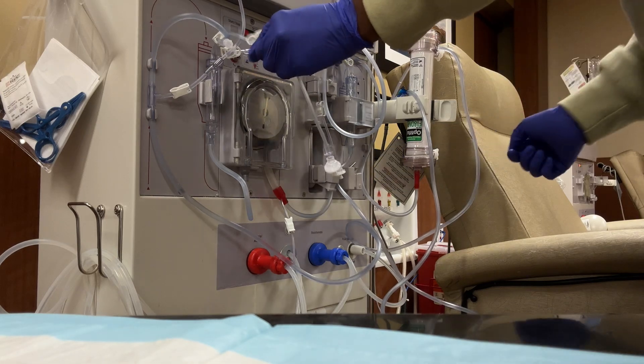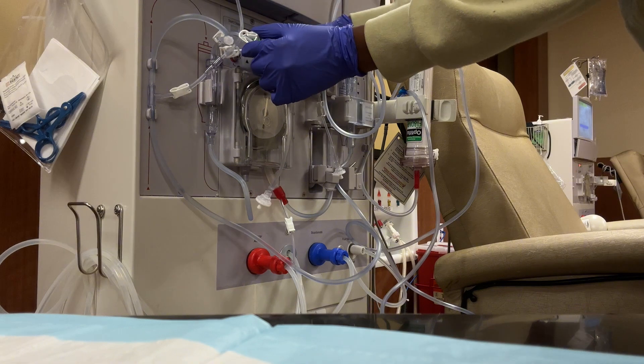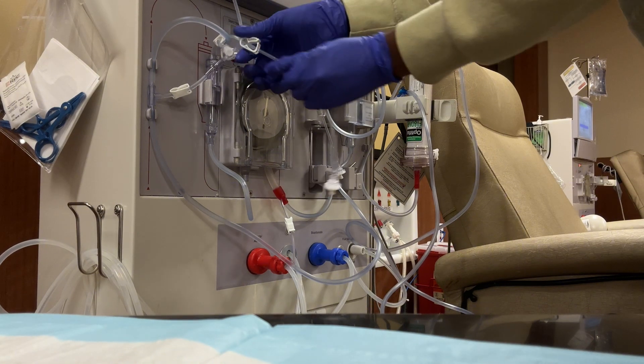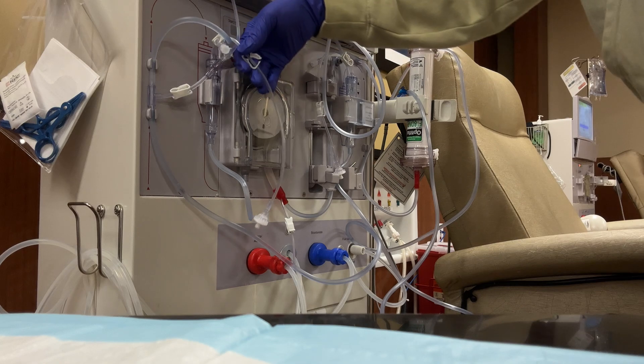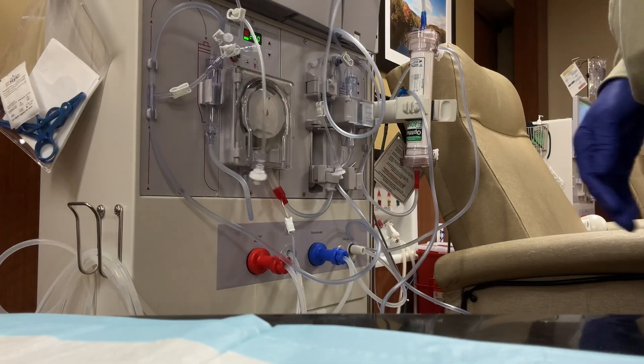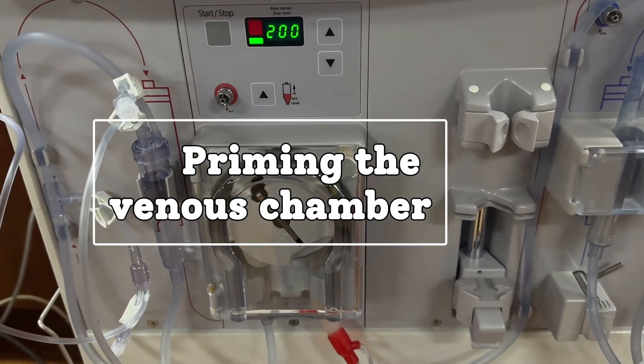So here I am filling my arterial chamber with the line that has a transducer on it. If you forget to clamp this off, you will get water in your transducer and you don't want that. So be careful. Clamp. Clamp. Clamp.